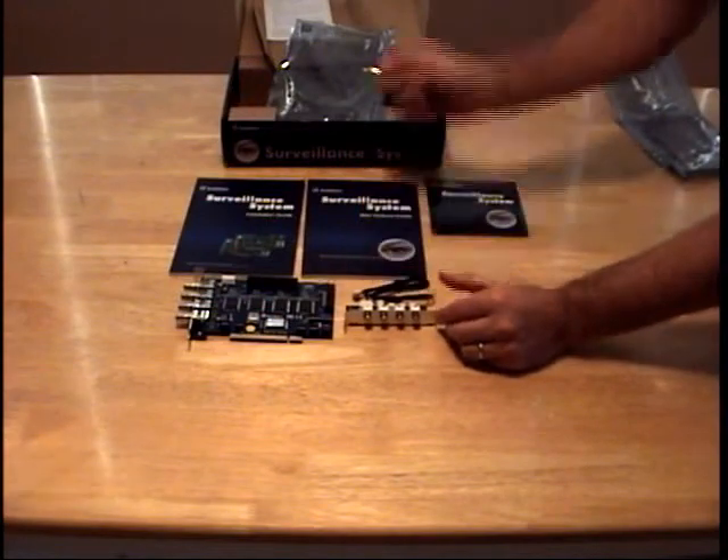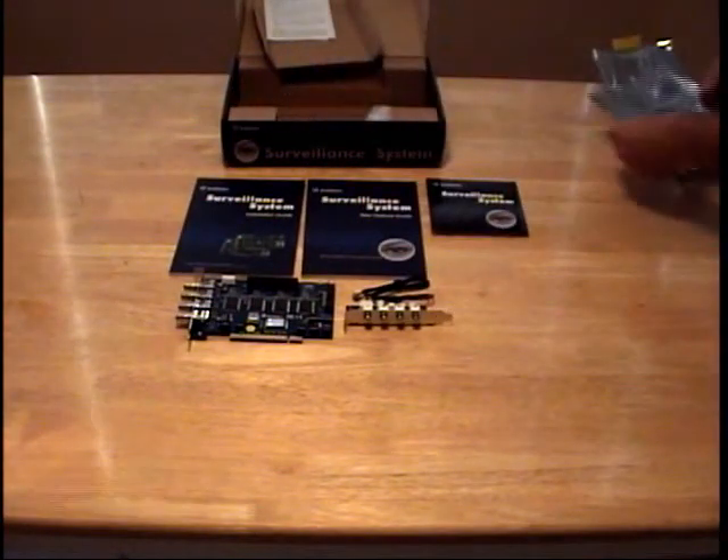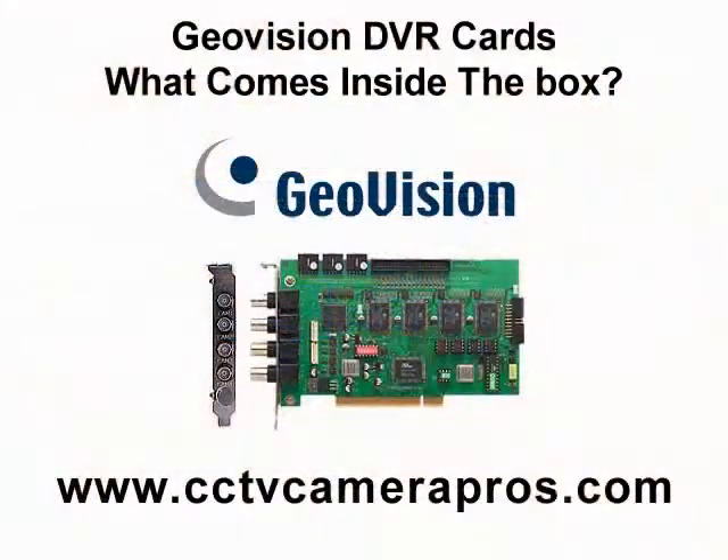Those are the items that come with a GeoVision DVR card. We hope that this video was helpful to show you exactly what comes inside a GeoVision box when you order from CCTV Camera Pros.